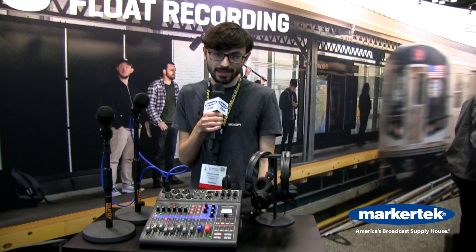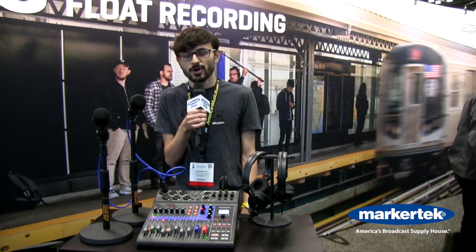For more information on the L8, please visit zoom-na.com.